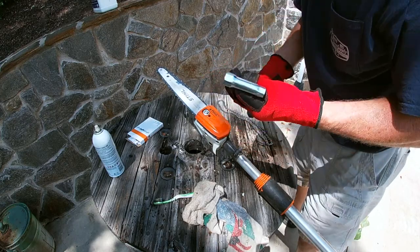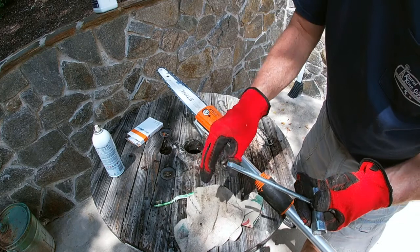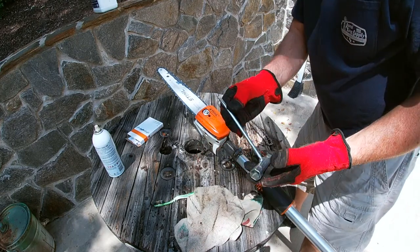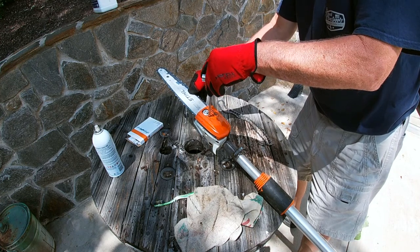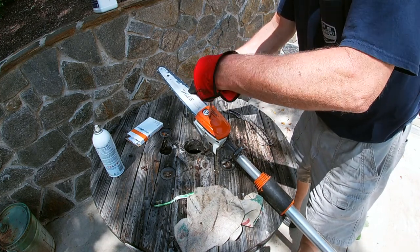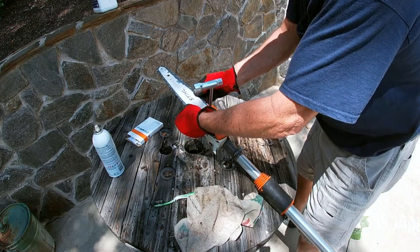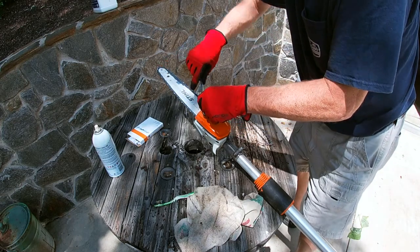Before you snug it up, these pieces right here come with the kit - they're all made to fit and perform their functions. Then you want to tighten it back up. I obviously went the wrong way there, but okay - that's good. Then you'll snug her down.